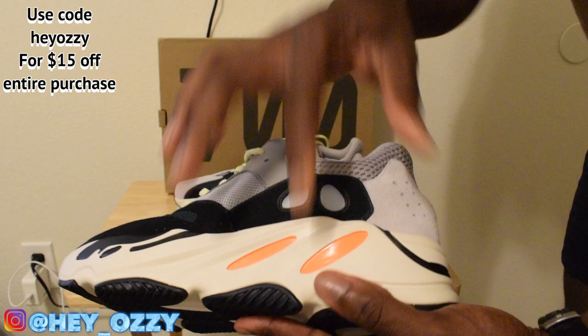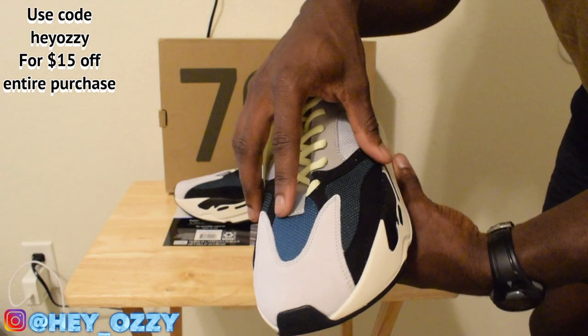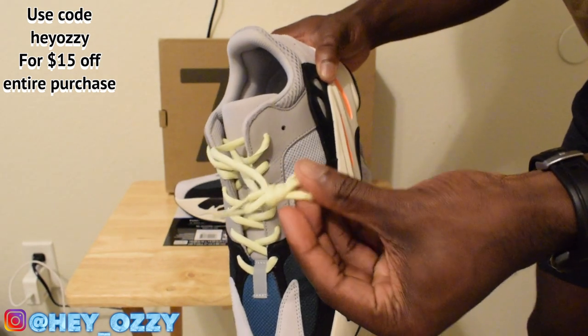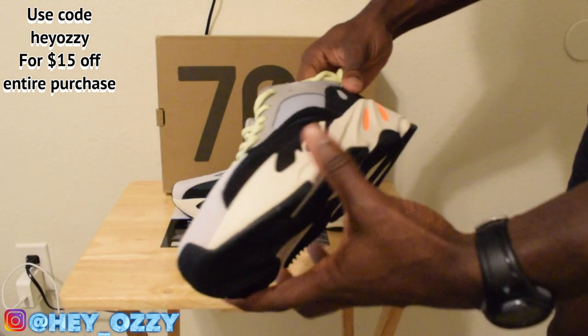So you got this splash of orange right here, then you got this turquoise green, then a different shade of like dark navy blue, then gray, then it's got the yellow or lime green laces. It's kind of hard to tell — I'm going to say like yellow, like a pale lemon.